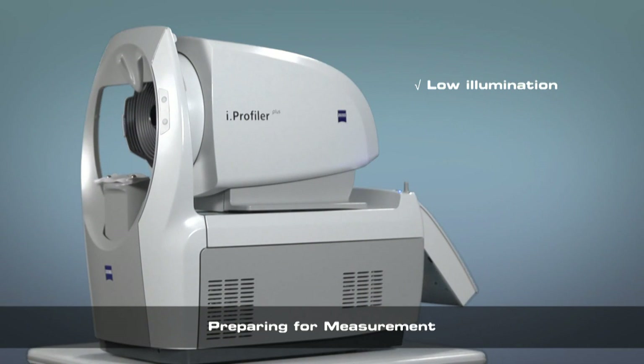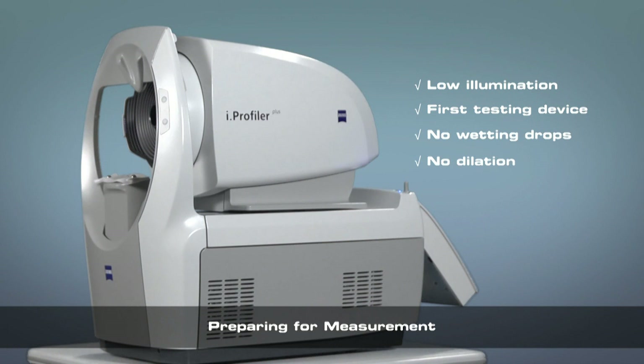The Eye Profiler Plus should be used in a dimly lit room with no direct light sources in order to emulate mesopic conditions. Ideally, the Eye Profiler Plus should be the first measurement device used on the patient. No wetting drops should be used, and the patient should not be dilated prior to measurement.